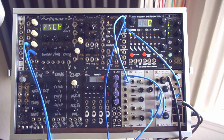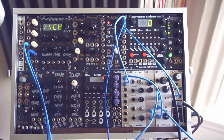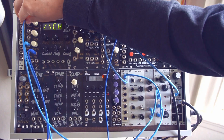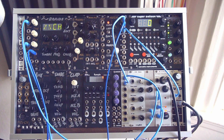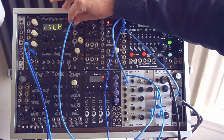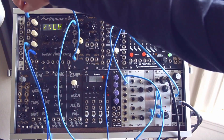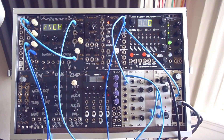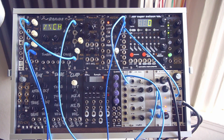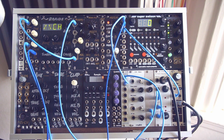Let's send the envelope from the envelope follower into the pitch of the VCO and see what that does. That sounds awesome but it's a bit extreme, so let's send that through an attenuator — in this case we'll just use a mixer as an attenuator — and see what kind of sound we get. Now we're cooking with gas.